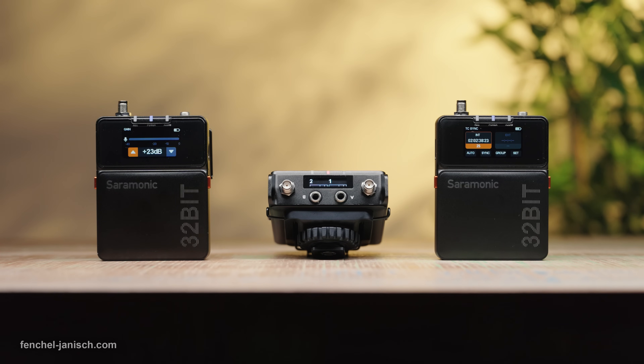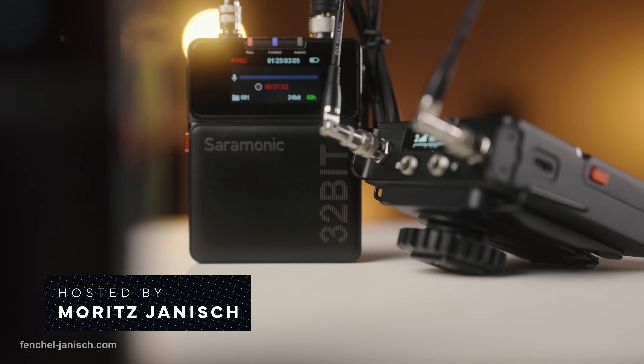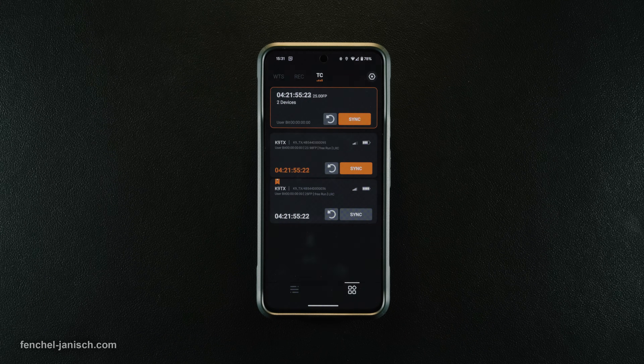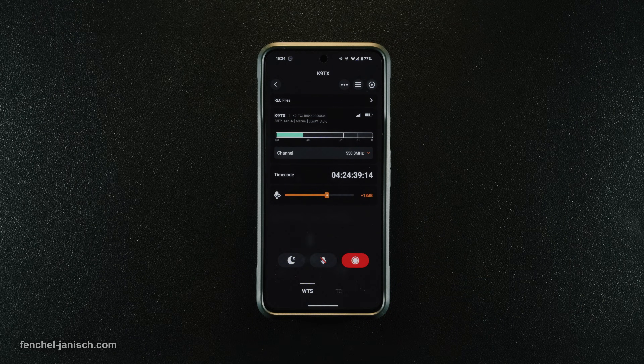It uses UHF frequencies between 550 MHz and 960 MHz to ensure a stable signal in all regions. Timecode synchronization is possible via mobile app or third-party TC box, plus full control of up to 48 devices simultaneously.